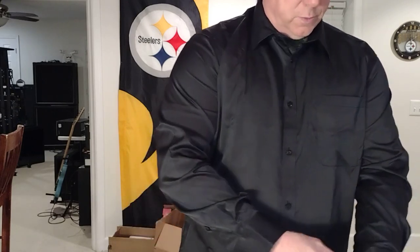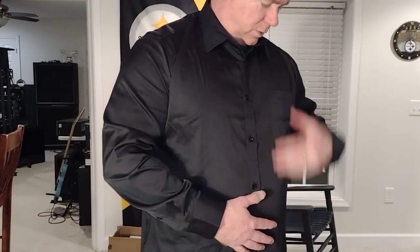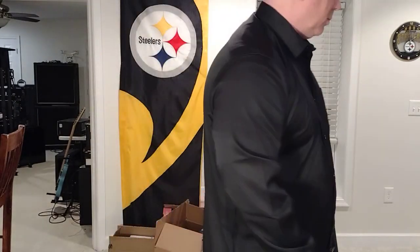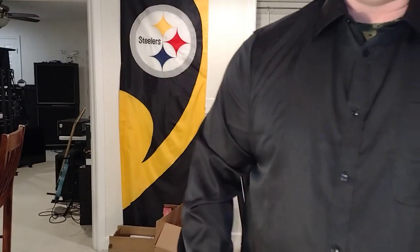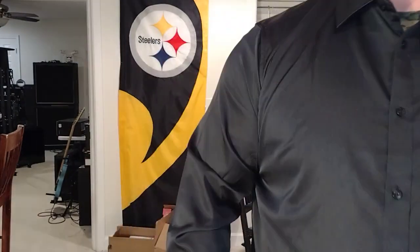You've got two settings there for your sleeves, and it's obviously wrinkled. Got a pocket too. I did buy a tie to go with it, and in the other video you'll be able to see what the tie looks like with the shirt. Thanks for checking out the video — please like and subscribe, thank you.